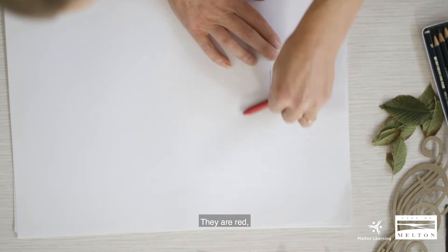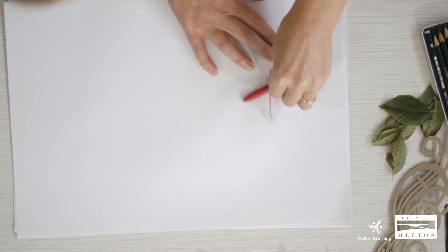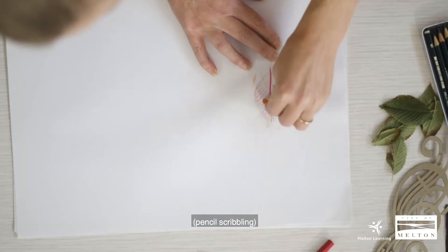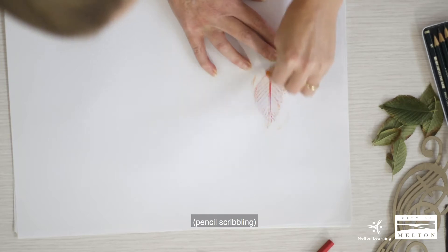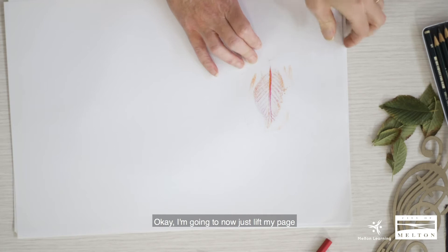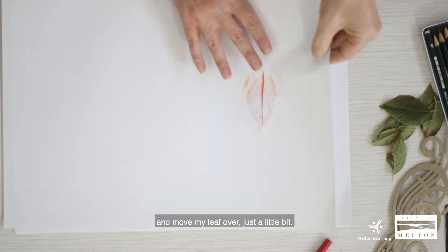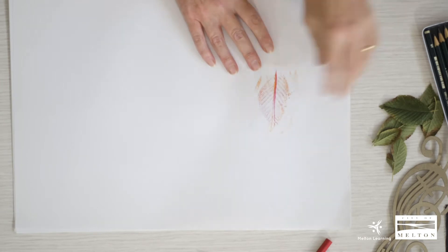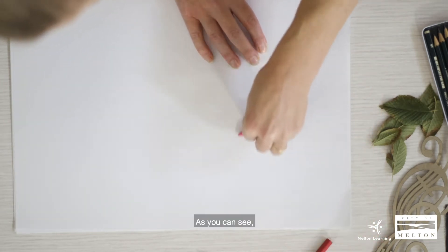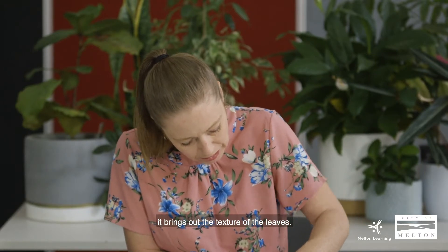They are red, so we're just making a quick rubbing. I'm going to use a little bit of orange as well. I'm going to now just lift my page and move my leaf over just a little bit. You can see it brings out the texture of the leaves.